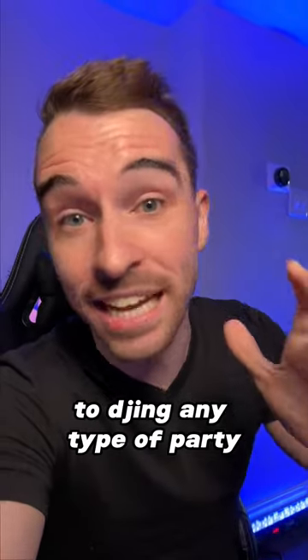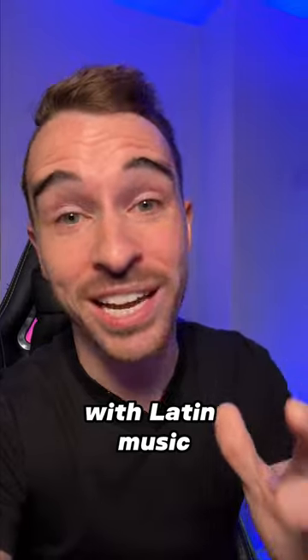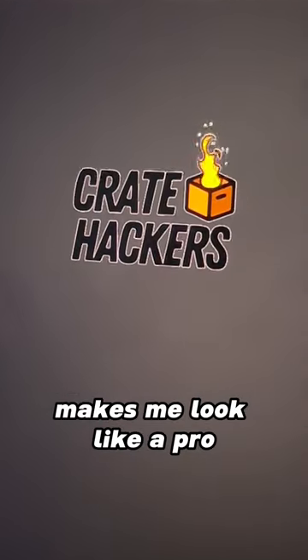This is the secret to DJing any type of party. To be honest with you, I am not super familiar with Latin music, but Crayhackers makes me look like a pro.